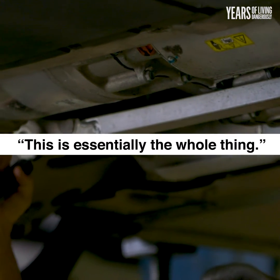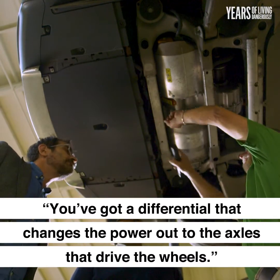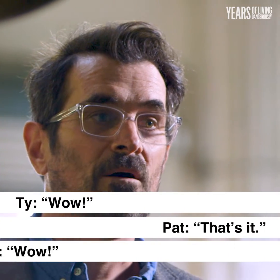This is essentially the whole thing. What you have here is two electric motors. You've got a differential that changes the power out to the axles that drive the wheels. And you have a battery pack that supplies power to the motors. That's it. Wow.